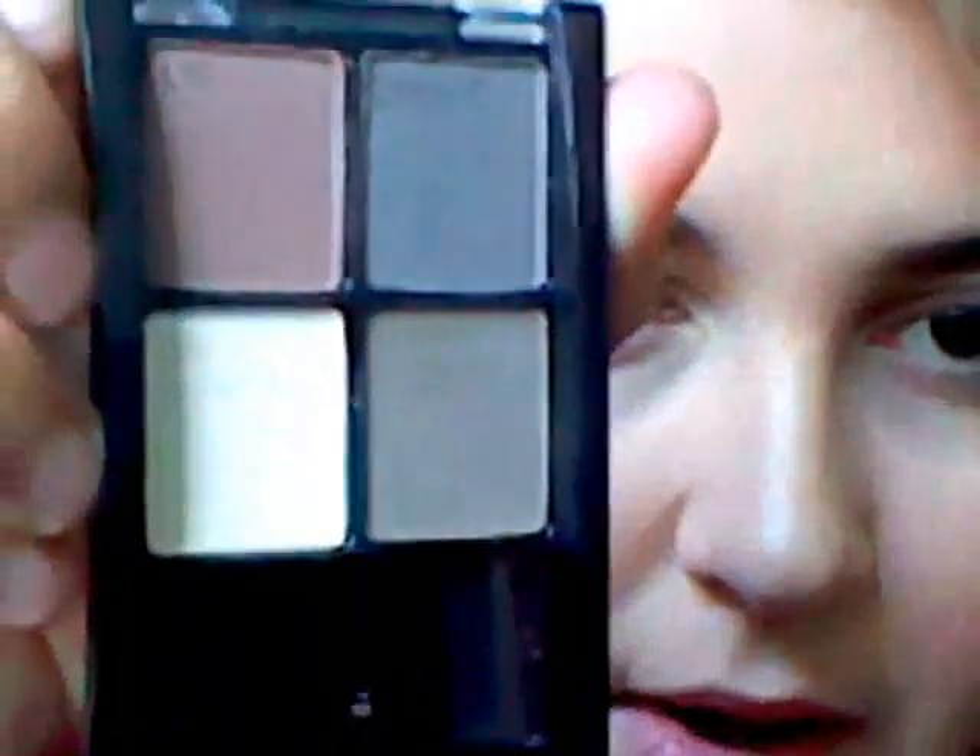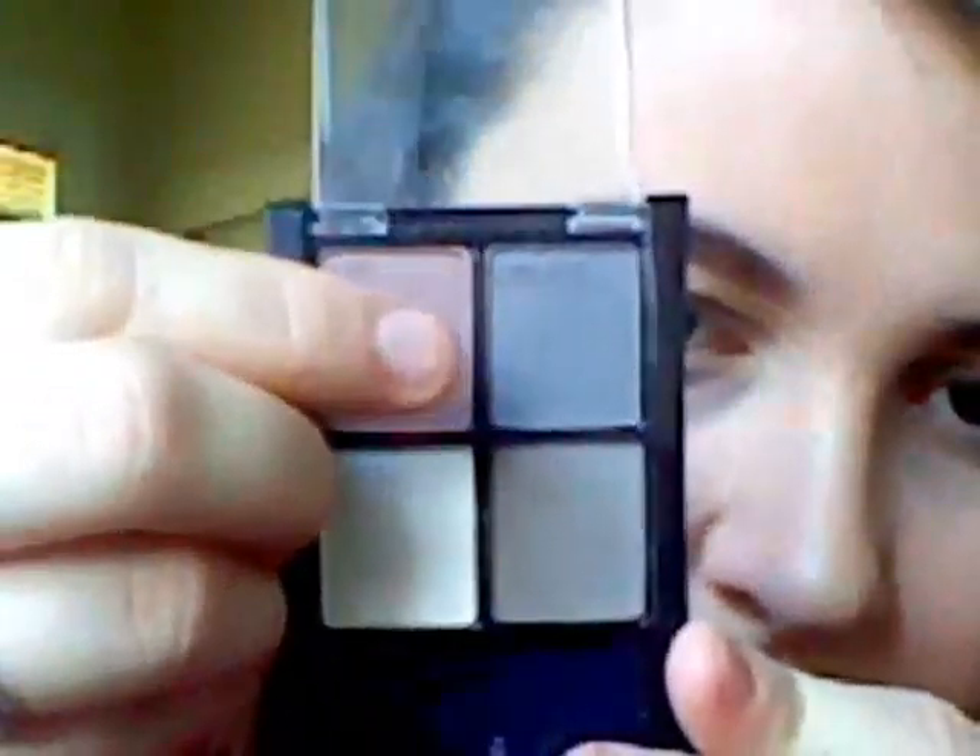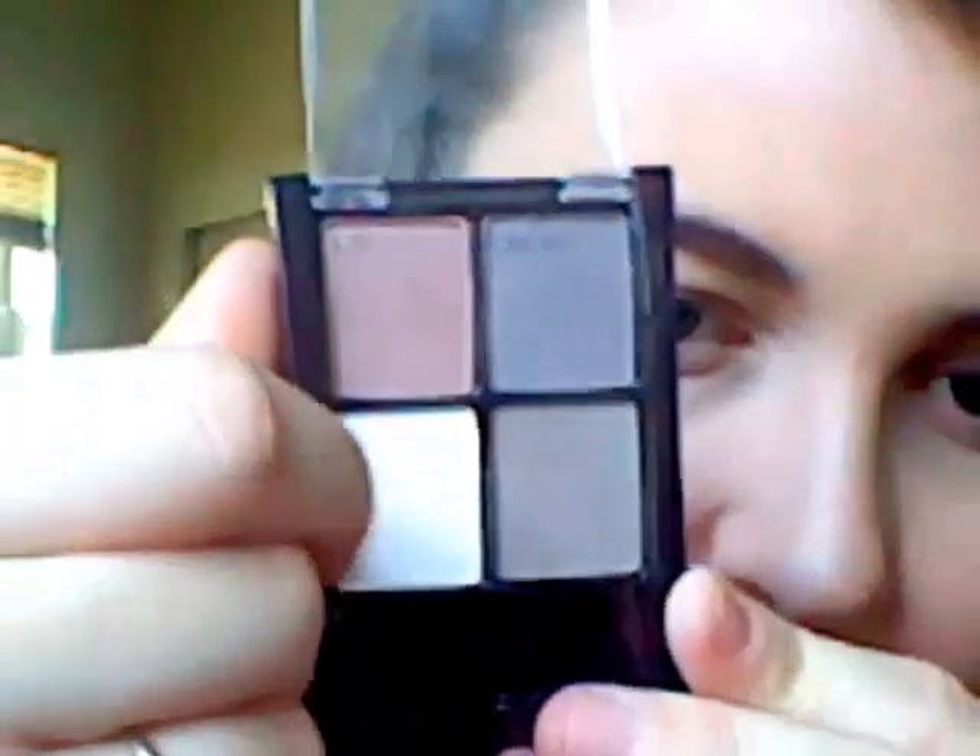Like I said, this is a makeup look basically for beginners. I picked up this quad from Maybelline in Mocha Motion and it actually tells you where everything goes. You've got your lid, your crease, your brow bone, and outer corner. I'm just going to be following this, so it's going to be pretty easy.